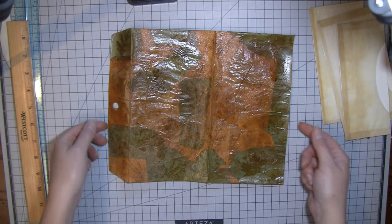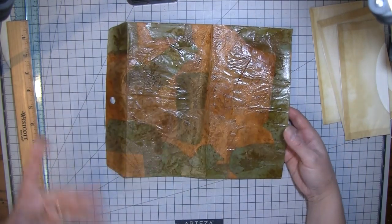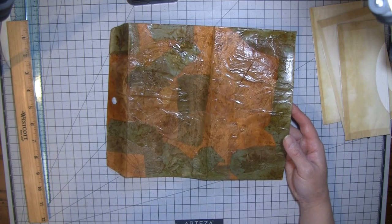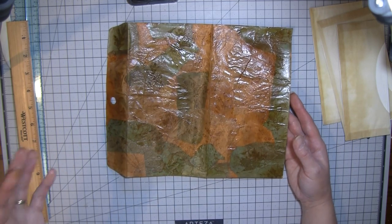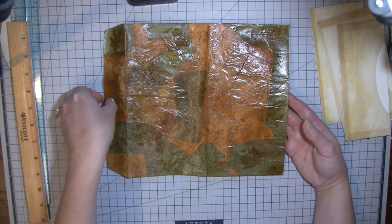Hi everybody, it's Amy at Crafty Cat. I just want to show you how this is coming along because I keep stopping and playing with it, then going to do something else and coming back. It's going to be done and you guys will never have seen any of it, so I thought I'd better show you now.